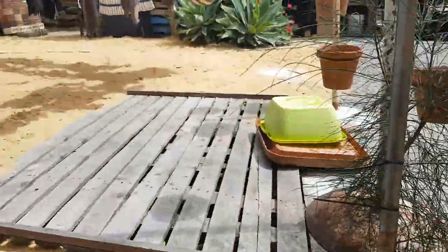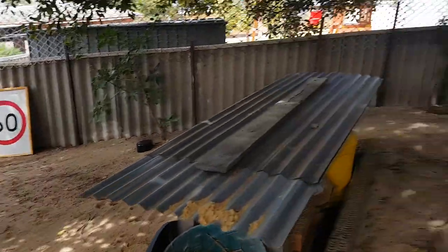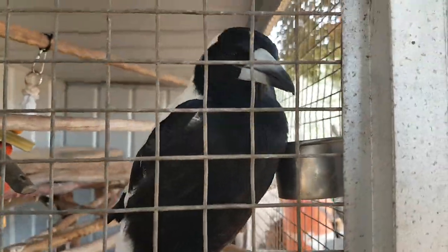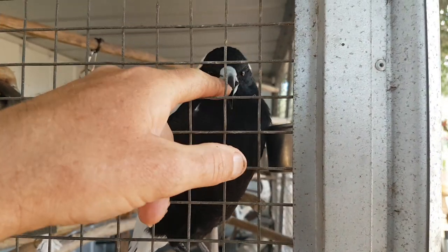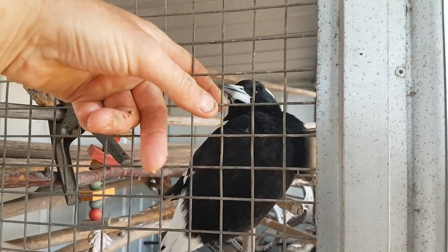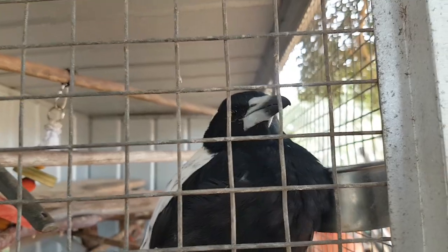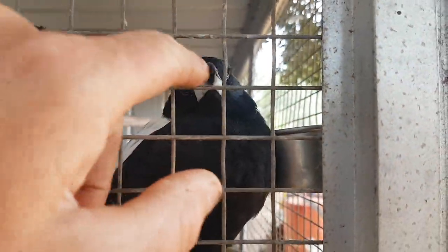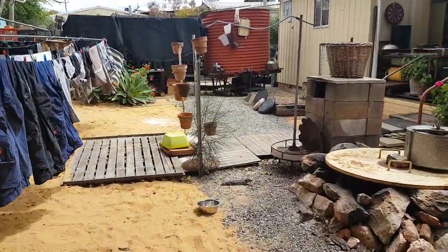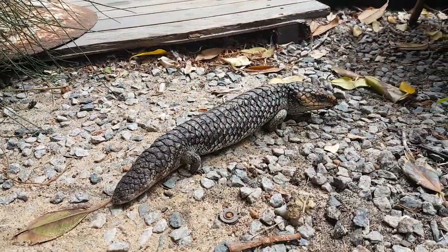Alright, thanks for watching everyone - it's another beautiful day, 30 degrees Celsius. I've got to get this landscaping done so I can let my beautiful magpie Nipper out for the day - he wanders my yard. Nipper the magpie is about four or five years old, another rescue bird whose mum and dad got killed by a car. Alright, thanks for watching everyone, we'll chat soon. See ya Nipper! He wanders my yard every single day - he lives a good life. Alright, the bobtail's had his food - see ya!